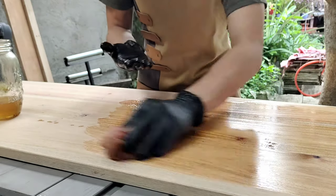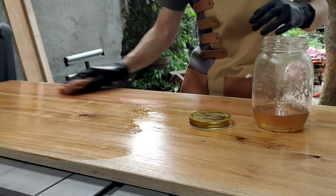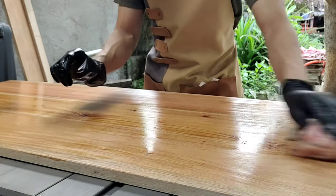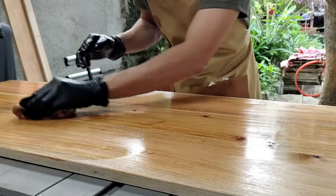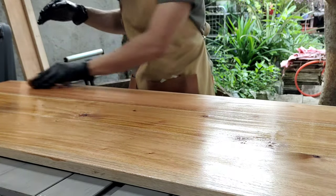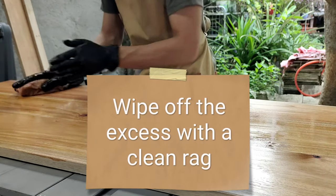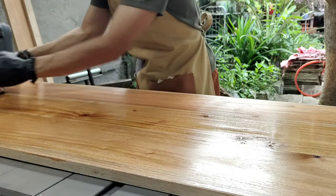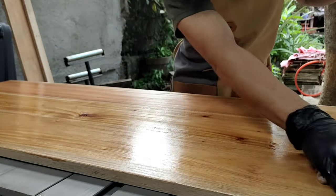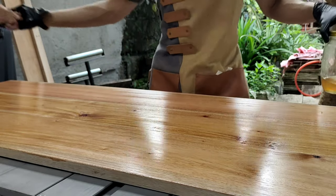As you can see, the color of the wood instantly pops out. One thing to note: you don't need a lot — you don't need like a one-millimeter layer on top. The oil is going to soak into the wood. You need to let this sit for 15 minutes and then wipe off the excess, or else you'll have a very sticky layer on top. So be careful — always remember: 15 minutes.